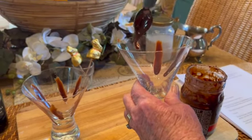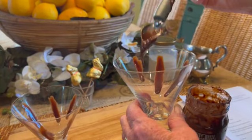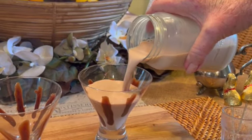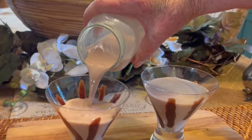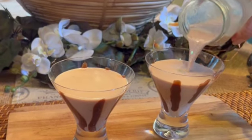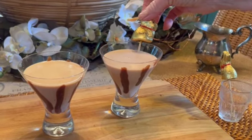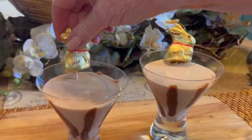Just using a spoon, I'm running some chocolate sauce down the side of the glass. So after you've drizzled your chocolate down the side — and I'm using these beautiful European martini glasses — you simply pour your drink into the glasses and garnish with a chocolate bunny on a skewer.